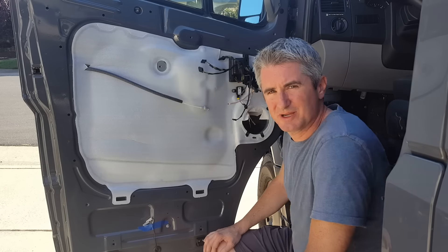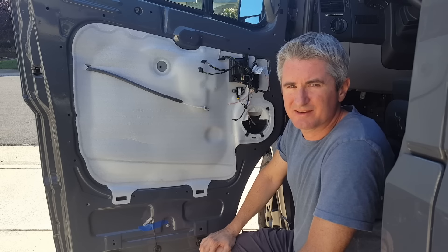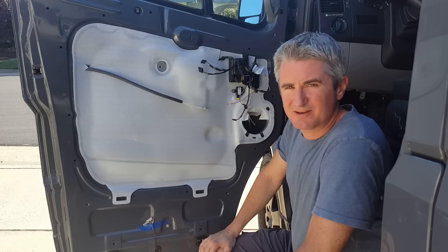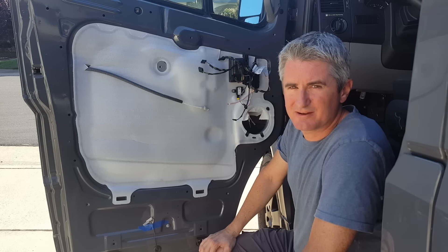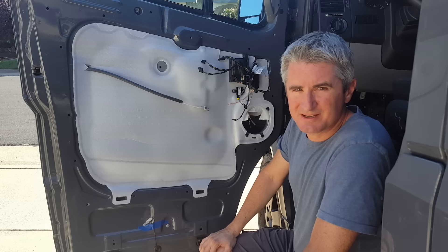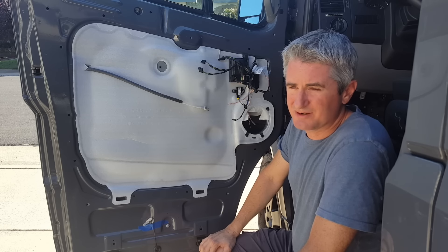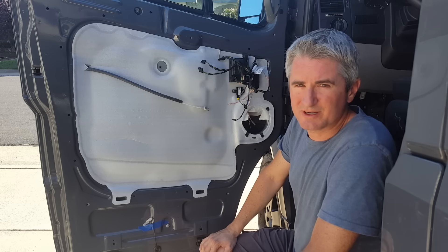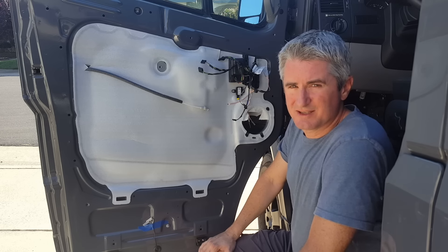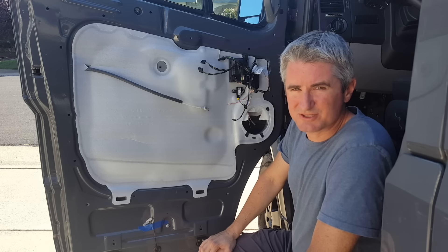One thing I struggle with on my build is having limited time for working on the van, and close to half of the time I do have gets spent on research and figuring out what parts are going to work. I found that if I don't spend that time, I end up getting the wrong parts or spending way more time on workarounds. What I'm trying to do through this video series is save you some of that time and tell you what solutions work.